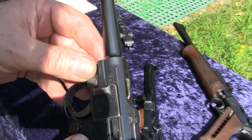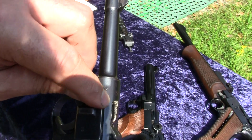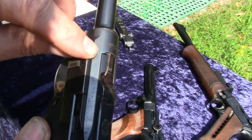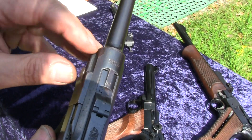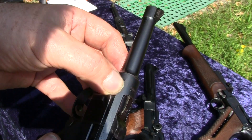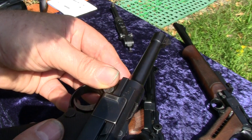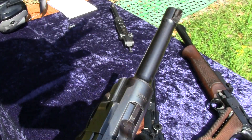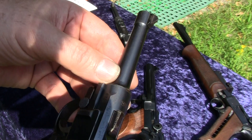Every time take notice that there is a sign — it means geladen, loaded. Whenever you see a Luger pistol like this, be very careful, because there could be a round inside — a loaded live round — and this would be the last thing you do in your life if you don't take care about that.